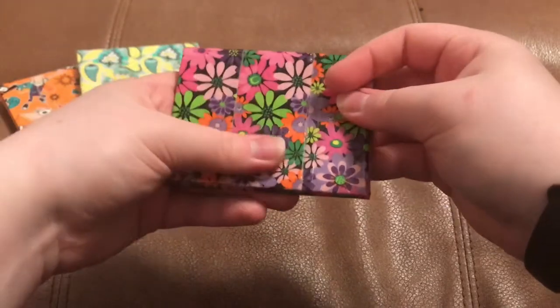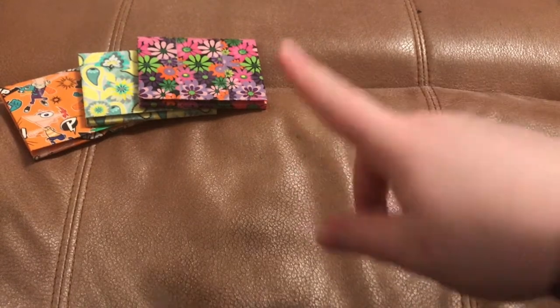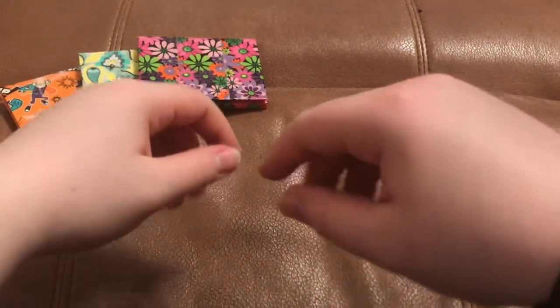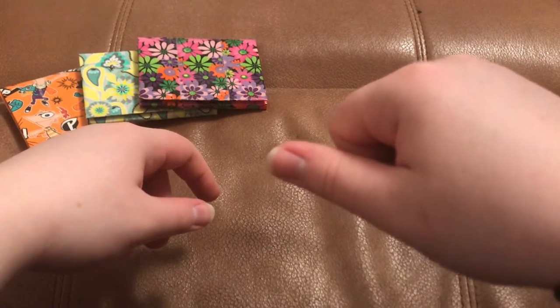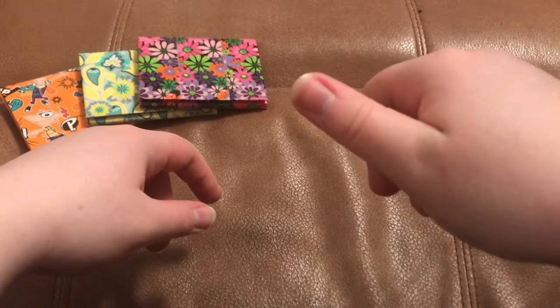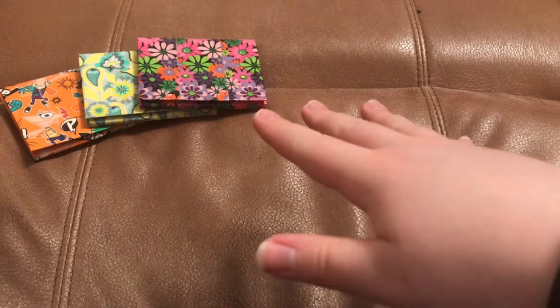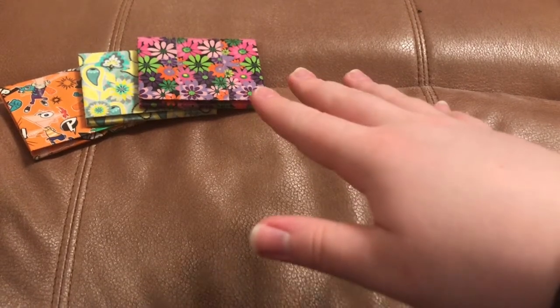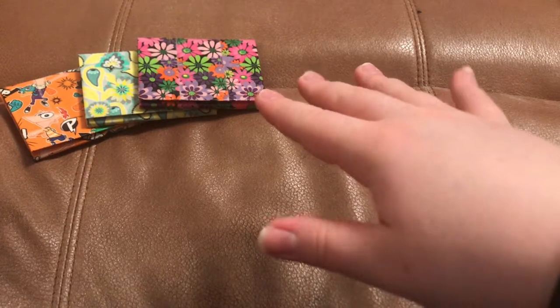You can find most of these wallets on my Etsy page — the link is down below in the description, so feel free to go check that out. There are a lot of wallets on there. You can also custom order by messaging me on Etsy, Instagram, or any of my other social medias including email. I always accept custom orders and custom design requests, so feel free to message me about an order you're interested in.